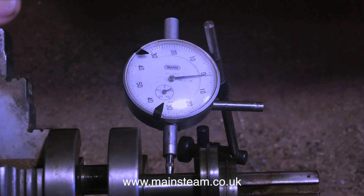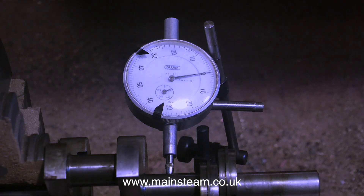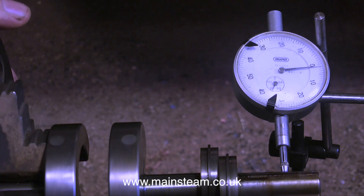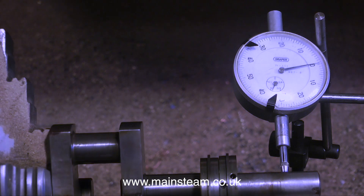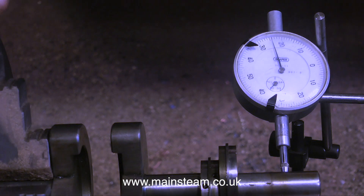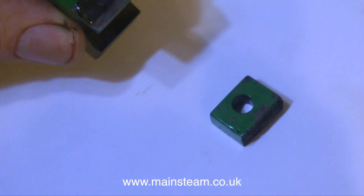Really, I think we can live with one thou over that distance — it's not much at all. It's worth bearing in mind this is just a one-and-a-half horsepower simple steam engine. It doesn't go very fast; it's not a supercar. Even when I use the DTI near the end of the crankshaft, the reading is still pretty good.